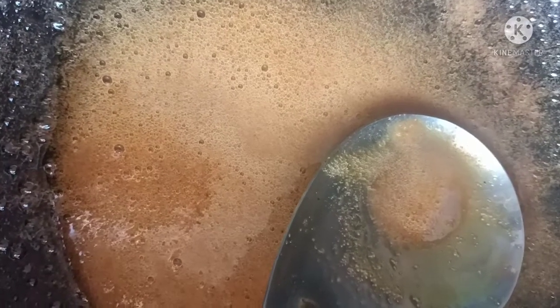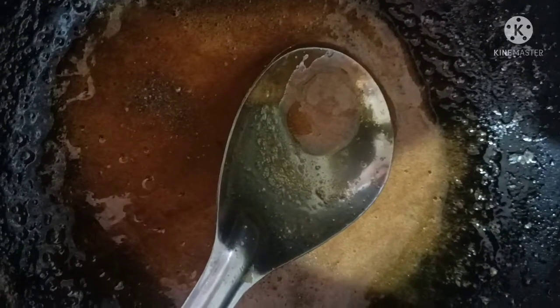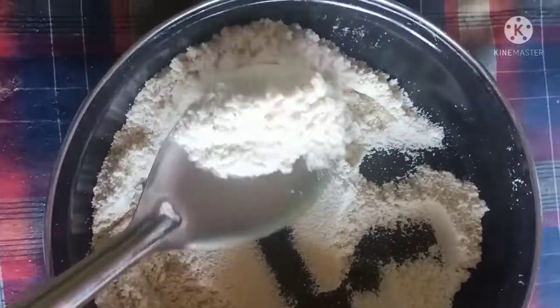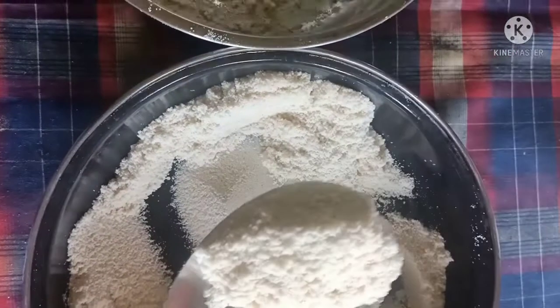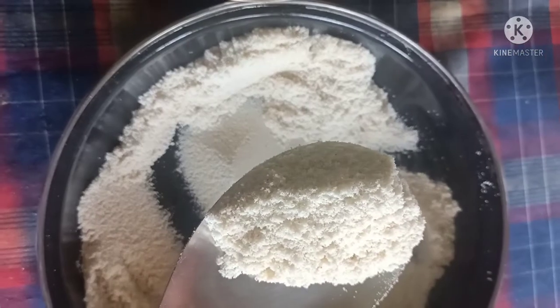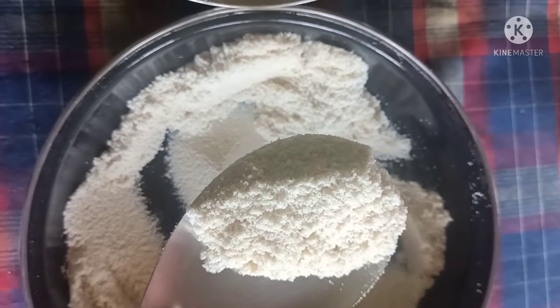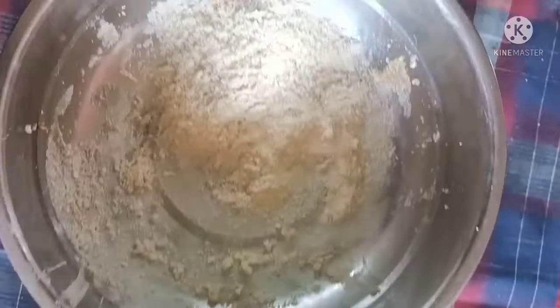I am going to add the color. I will add the oil. Now we have to put on the sauce and make the sauce. Then we put on the sauce.